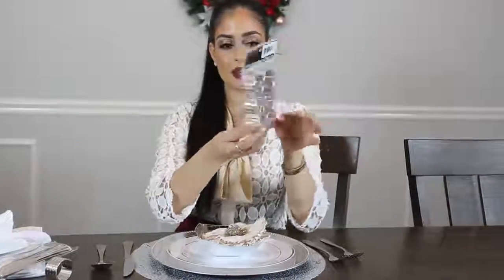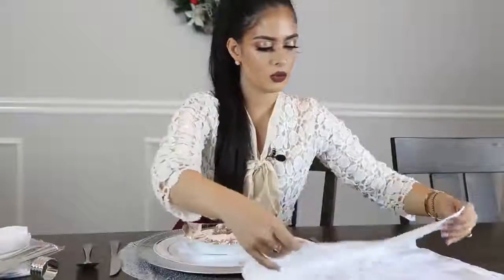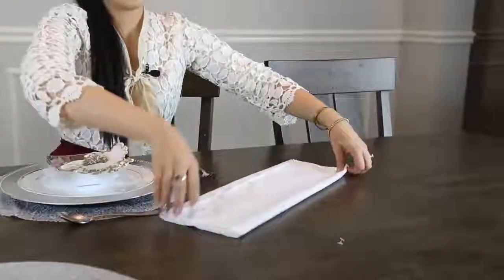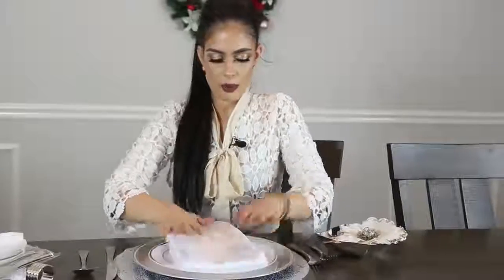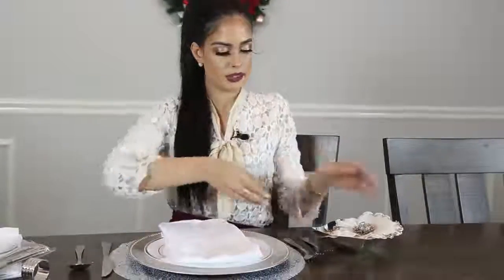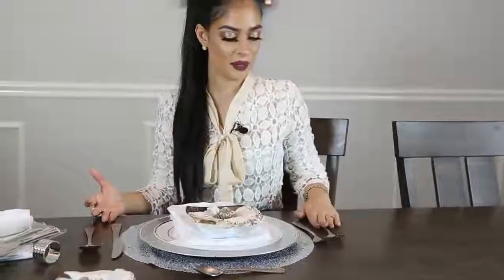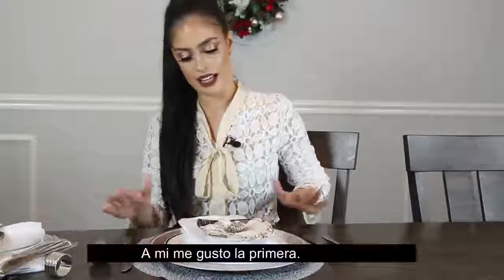Los aros vienen de esta forma, miren qué lindos son. Vamos a doblar la servilleta de una manera básica en forma rectangular, muy fácil. Vamos a hacer un dobladito aquí adelante y vamos a poner la servilleta de esta manera, y el platico de la sopa así. Esto es otra idea que les doy. Díganme cuál les gusta más, si la primera, la segunda o la tercera. Básicamente son ideas para su mesa. A él le gustó más la primera, pero ustedes deciden cuál es su favorita.